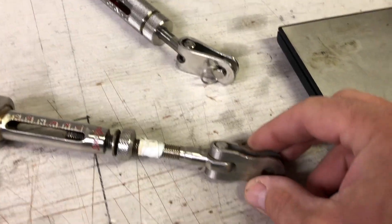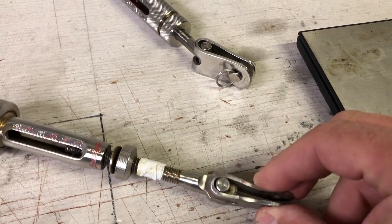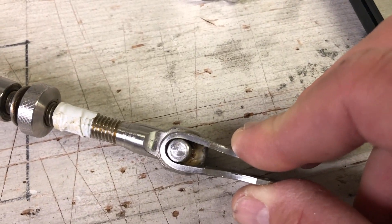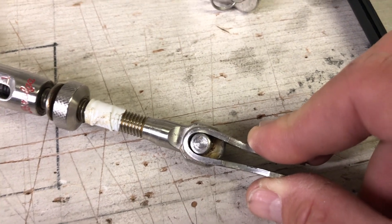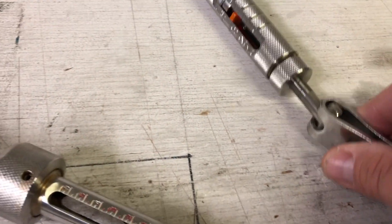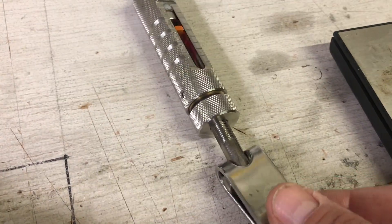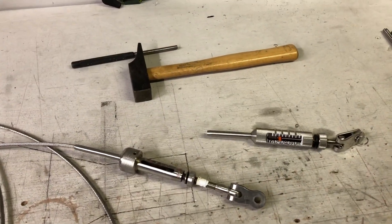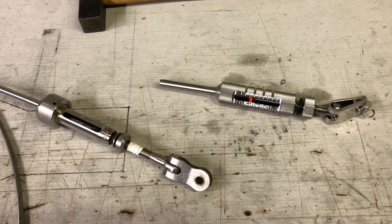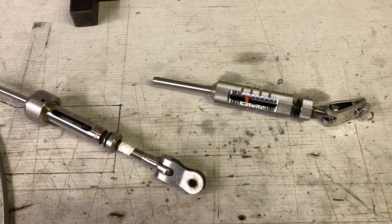Finally, note the difference in the toggle pins — the pin holding the toggle in place. There were some issues with the structural integrity here on the PKM over the years, whereas the Brelga has a tested, proven tee fitting. I'll go through the disassembly of both units and look at how you service them and the differences there.